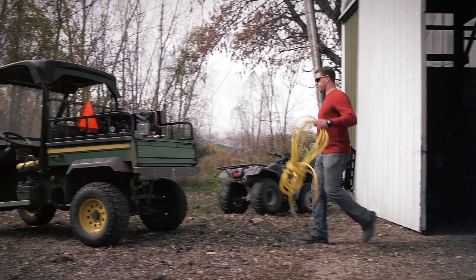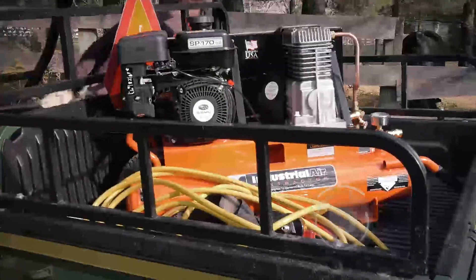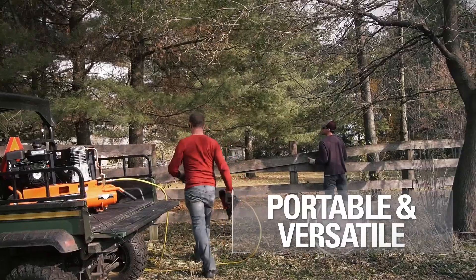Thanks to its gas-powered engine and portable wheelbarrow design, this compressor is ideal for both construction and farm application.